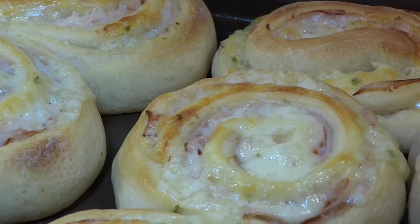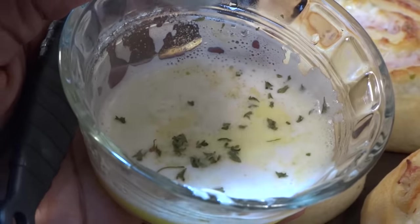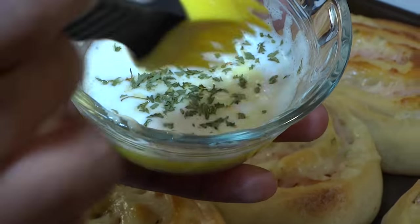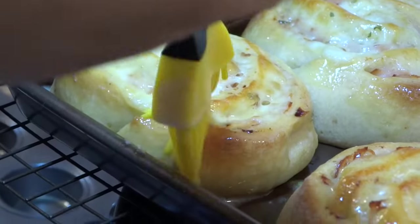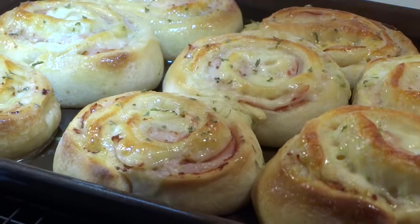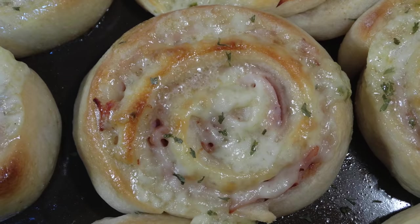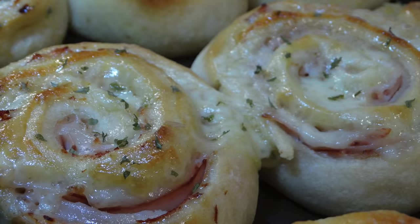Now that our pinwheels are out of the oven, we want to jazz them up a bit — because once again, it is the holidays and appearance is everything. I've added a small amount of butter and minced garlic to the microwave, and now that it's melted I've added dried parsley. Using a little basting brush, we want to spread the butter mixture onto the pinwheels — this will not only enhance the flavor but give it a nice appetizing appearance as well. Sprinkle with parsley to give it a nice festive appearance. Something as simple as melted butter, minced garlic, and parsley flakes can make the ultimate difference.